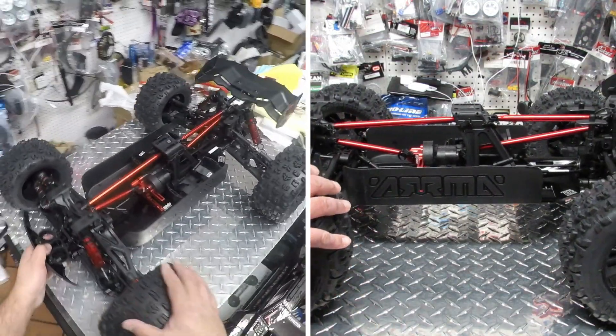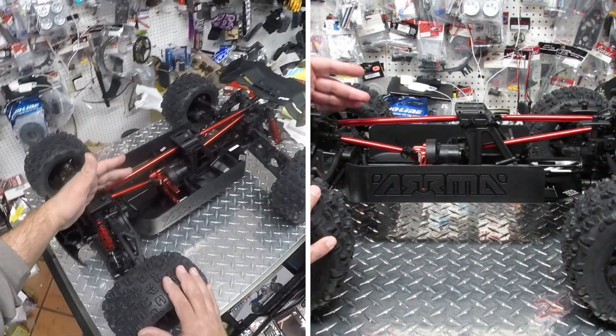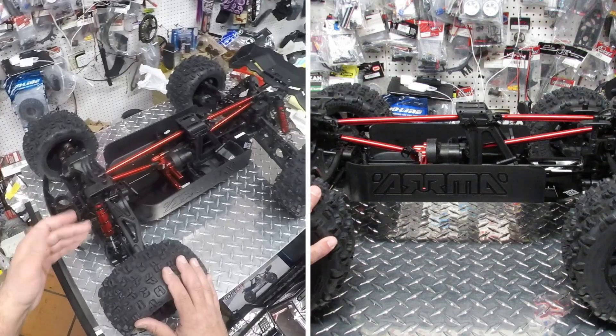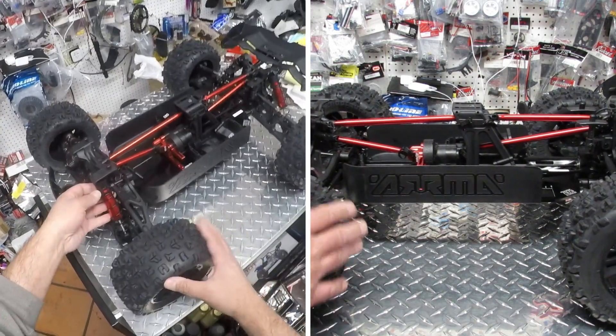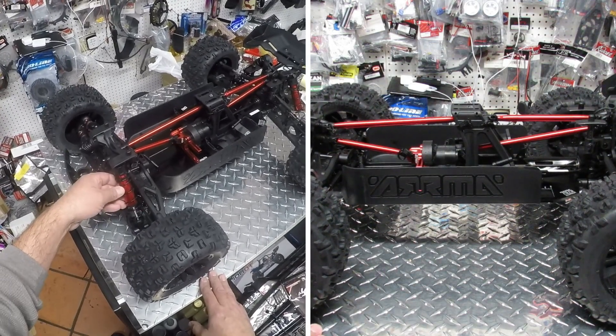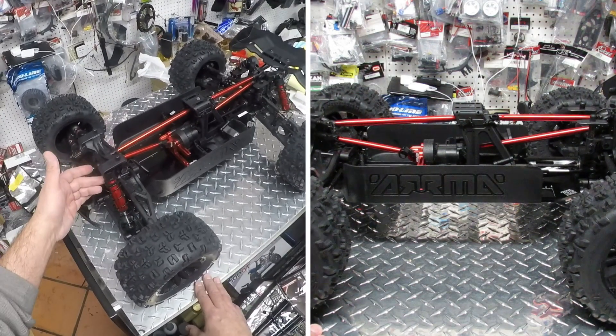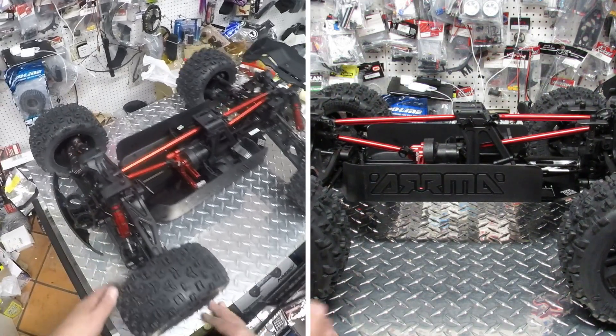When you look at the vehicle itself, it's pretty big — a lot of aluminum, a lot of beautiful red aluminum all over the place. We need to look at what we've got here. To start, we have these very big shocks that they're making for these cars. They're almost like an inch and a quarter thick, front and rear — very very cool.